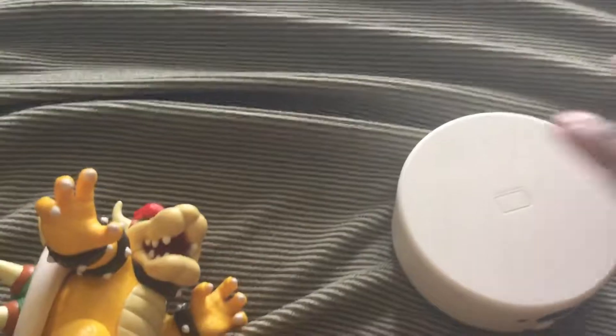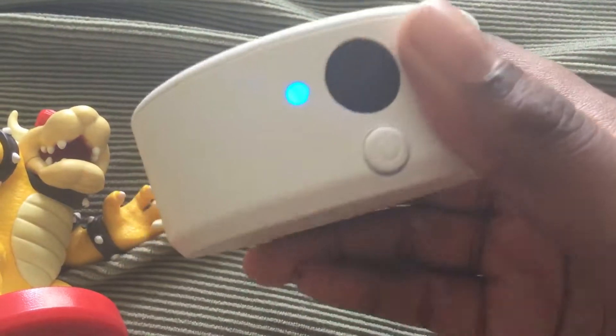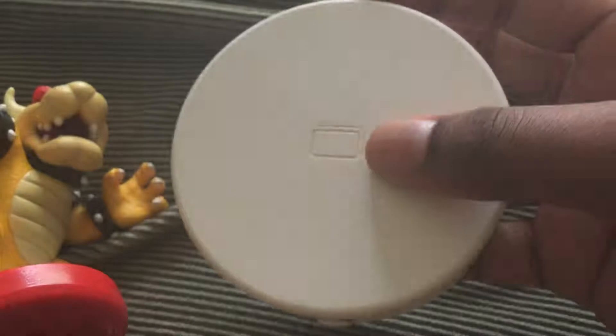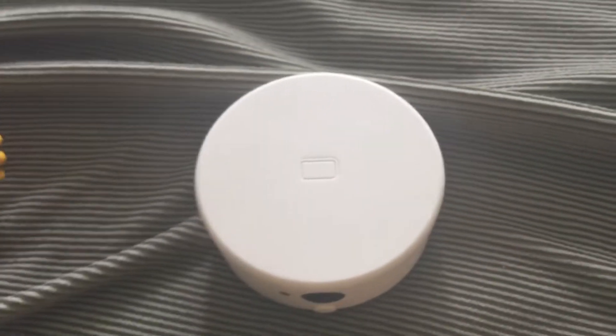Anyway, that's my amiibo collection. The NFC Reader and Writer looks pretty cool — at Target it was like 20 bucks. I think they got it cheaper at GameStop probably. Anyway, thank you for watching this amiibo video, if you enjoyed leave a like and I'll see you all on the next video, peace out.